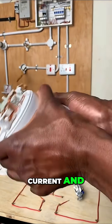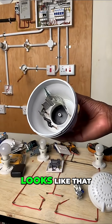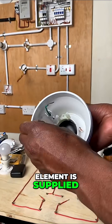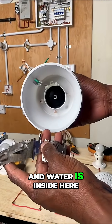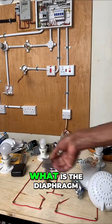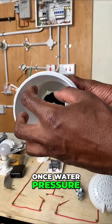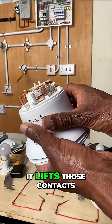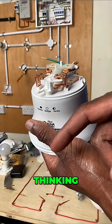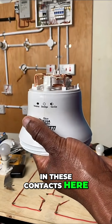The inside of the instant shower head looks like that — this is the heating element. Once this heating element is supplied with current and water is inside here, it will start heating that water. The diaphragm is that black rubber thing. Once water pressure builds up in here, it lifts those contacts. It's a very brilliant mechanism — water lifts up the diaphragm, and the diaphragm closes these contacts.